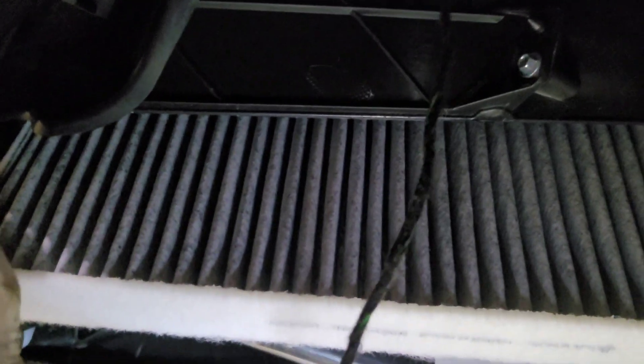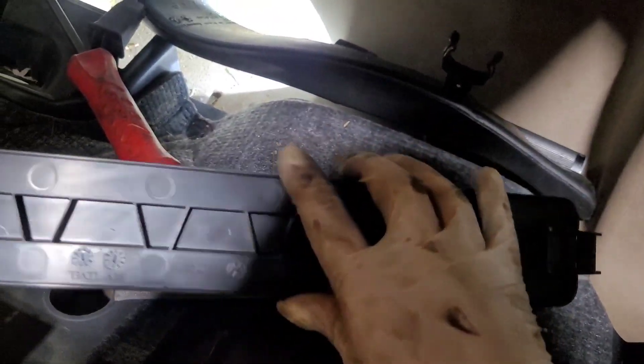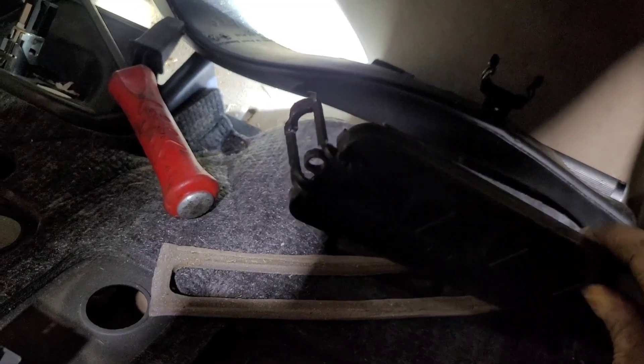Alright, so there's the cabin filter and there's the cap. Then just install in reverse order. Hope this helped — thanks for watching.